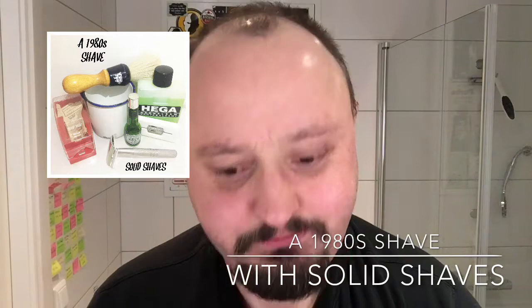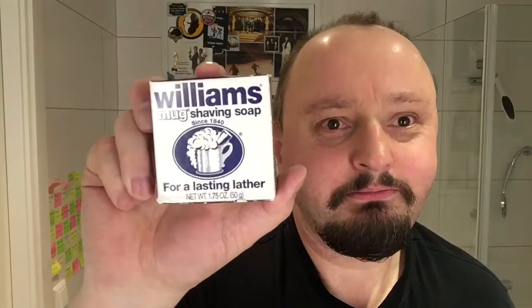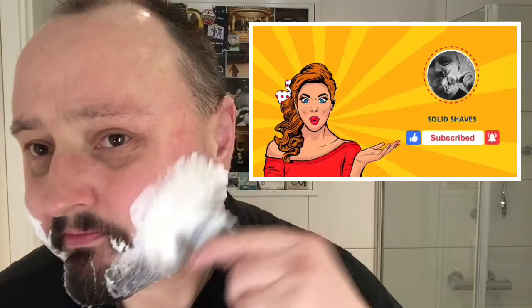Time to get a shave on — a 1980 shave. Using a watch from the Aero era. I haven't used it in a while, but the time is right. It's digital. Stop the head back down. How are you doing everybody? Cart is the name, if you didn't know — a.k.a. Solid Shaves.